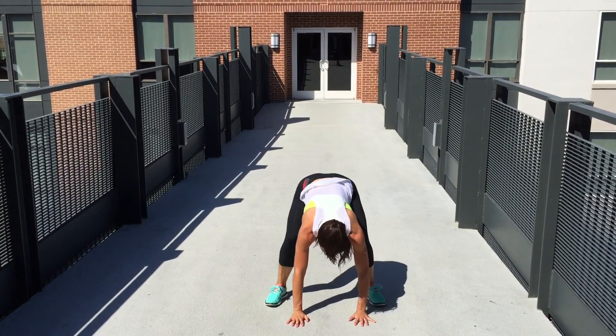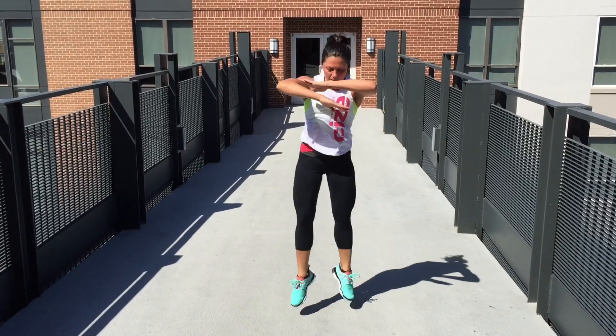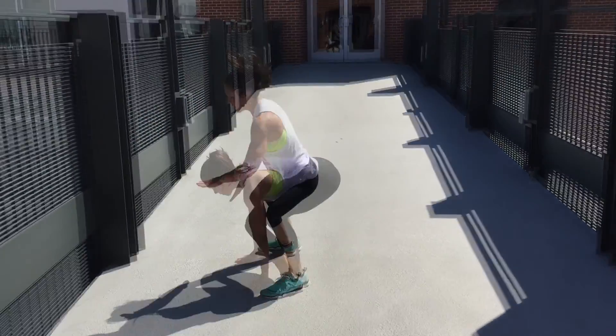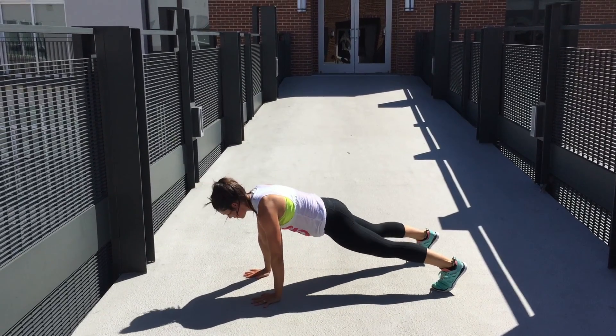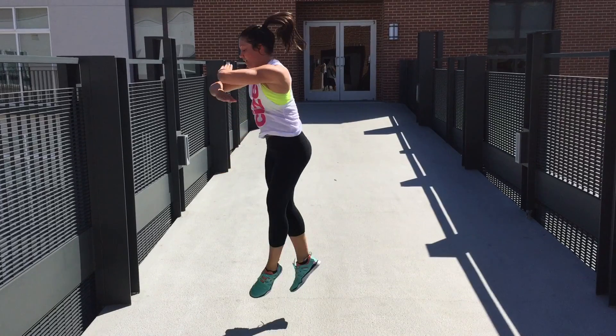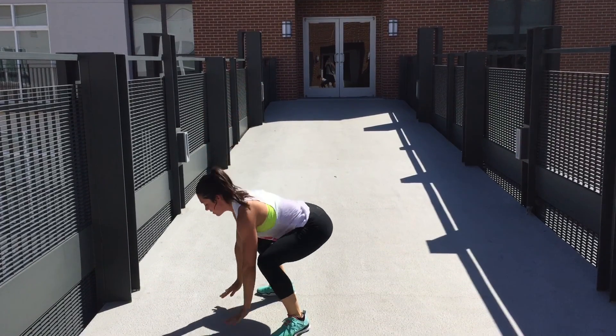The burpee with the cross jack. Come down, putting your hands on the ground about hip width apart. Then jump or step back to a plank, making sure it's nice and flat. And then as you jump or step back in, you jump up and cross your feet together at the top.